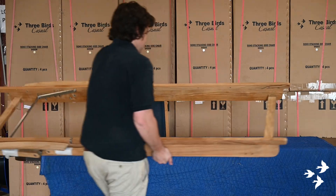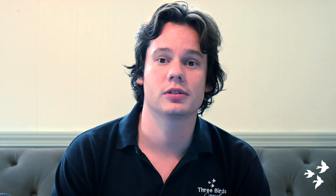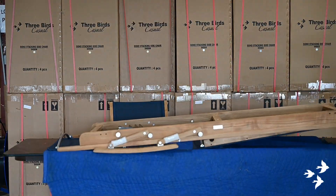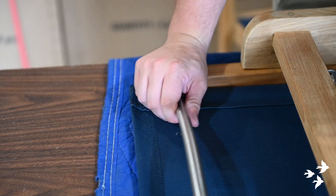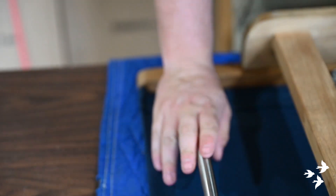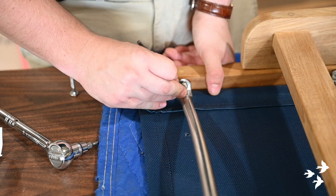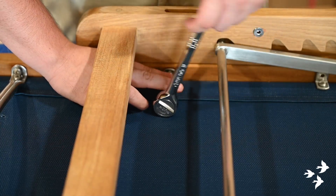Now we are going to walk through the assembly of a set of Riviera lounger slings. Turn the lounger face down to better allow access to the bolts and slide the slings into place by lifting the lounger. The lounger can be a bit trickier to align perfectly. We are going to focus on the back sling first, which is the shorter one. Just like with the stacking and folding chair, begin to place the short bolts inside of the holes and ensure each bolt has bitten into the threading before beginning to tighten.